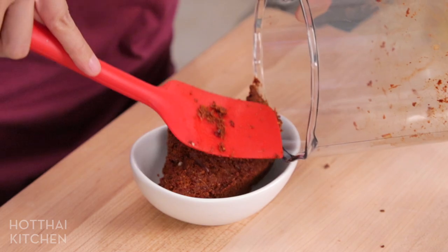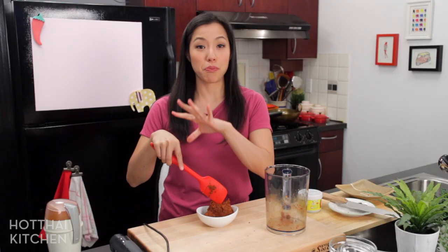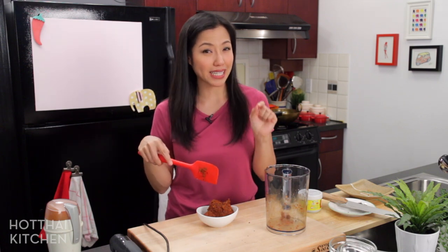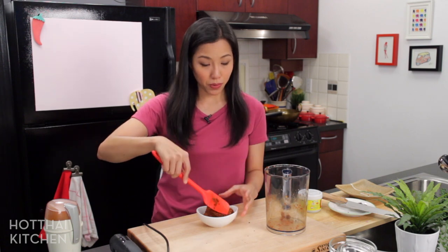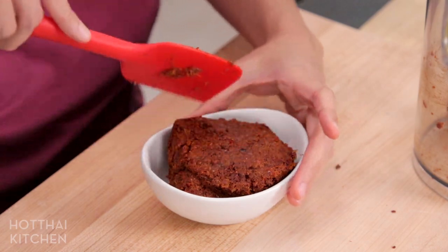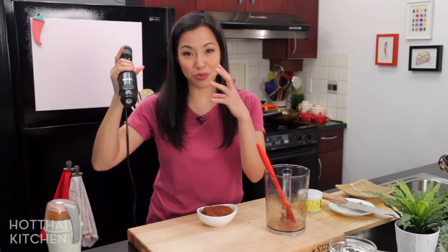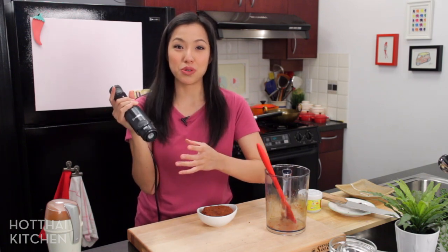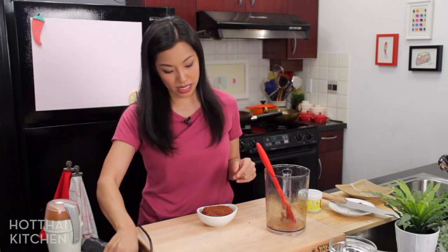I should add that this is a very powerful immersion blender compared to other models. If yours is weaker power, I've never tried it with one, but give it a shot and see how it works. And also, if you want to make soup or sauces you can stick this right into a pot — that's what I love it for. Or if you're making a smoothie, you just stick it right into the cup you're drinking from. Really convenient.